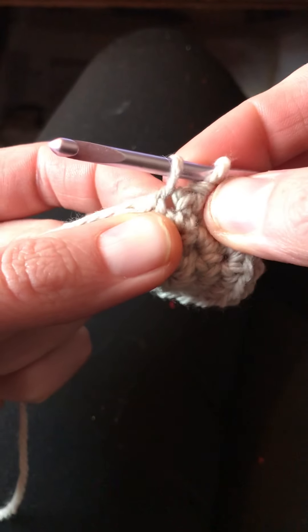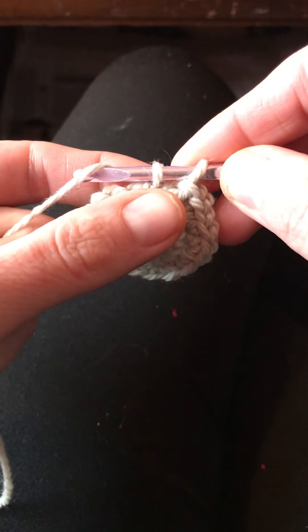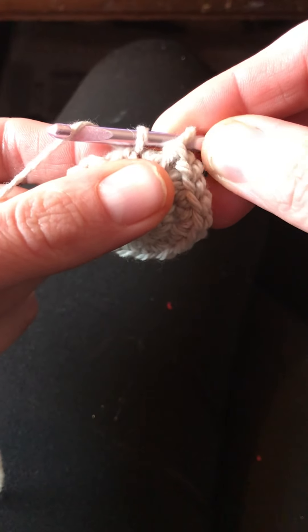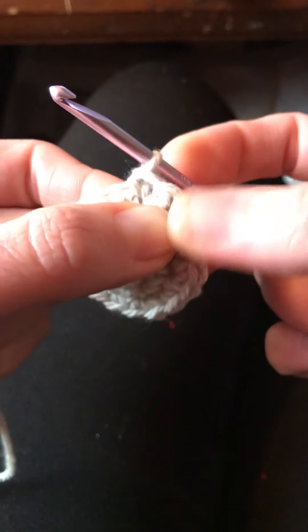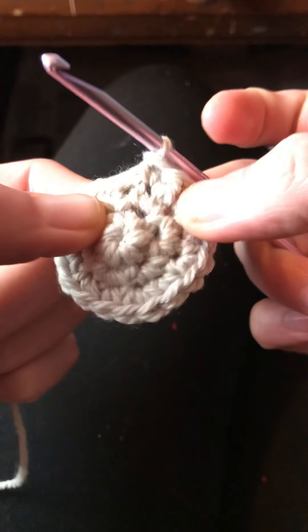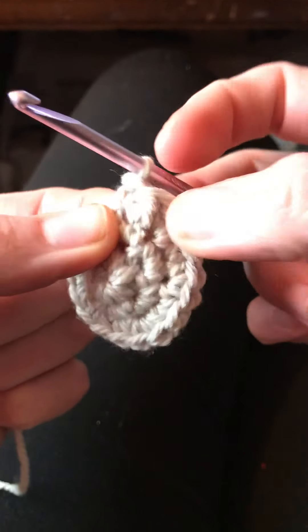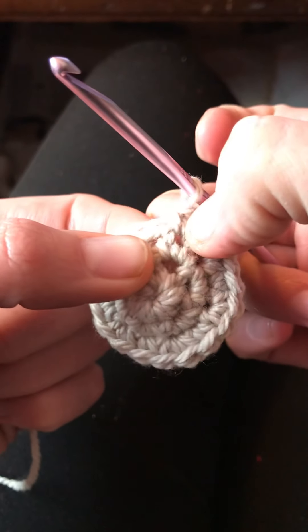We pulled up the loop for the single crochet stitch. Step four says to wrap the yarn around the hook and draw the yarn through the stitch, completing the single crochet stitch by pulling up the loop. Then we just repeat steps one through four to make more front post double crochet stitches and single crochet stitches.